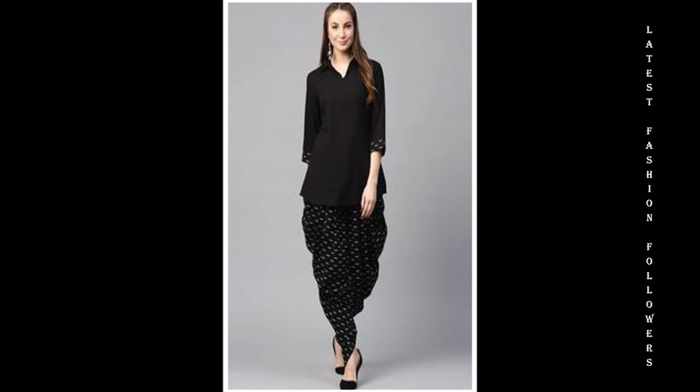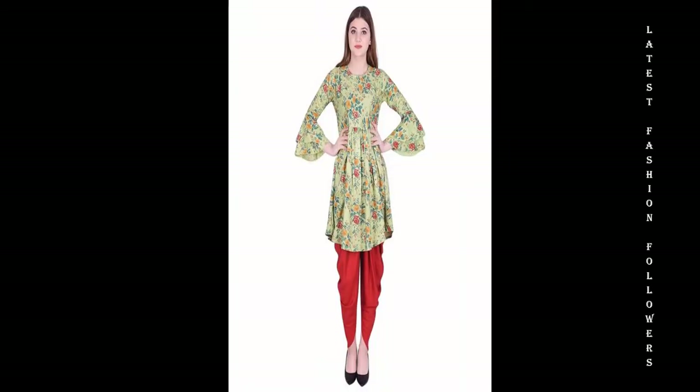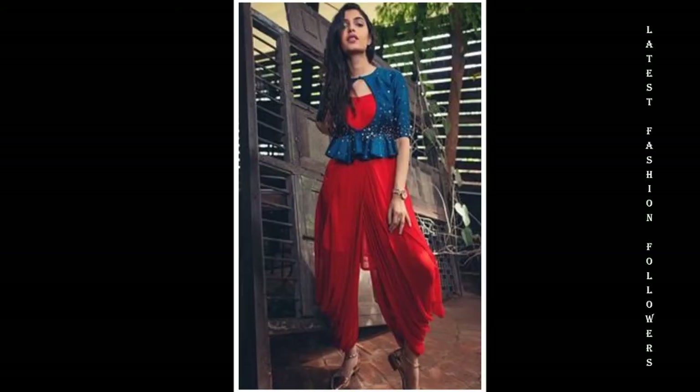I have added very good color combinations which are very unique. I have also included a lot of plain designs that are very ideal for college wear. I hope you'll definitely like this video.